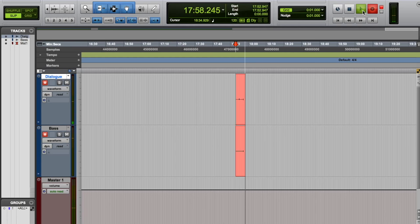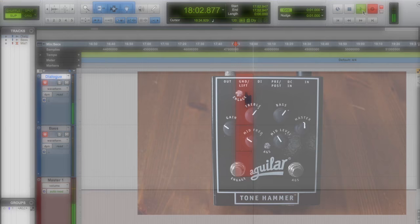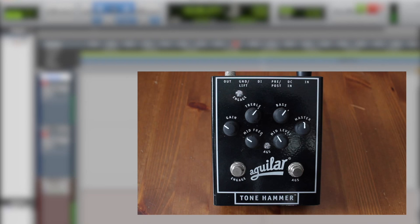I've got Pro Tools open here and I'm gonna give you a little demonstration of how this pedal sounds. For this demo I'm using a Fender five-string jazz bass. I have it set to the passive position so the EQ doesn't matter, and I'm using kind of right between the two pickups. I'm gonna give you a taste of how this bass sounds just by itself.